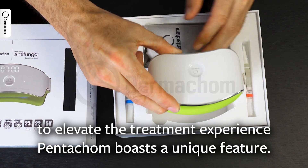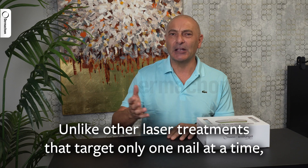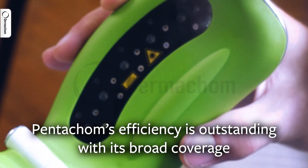To elevate the treatment experience, Pentacom boasts a unique feature: it covers all five toes simultaneously. Unlike other laser treatments that target only one nail at a time, Pentacom's efficiency is outstanding with its broad coverage.